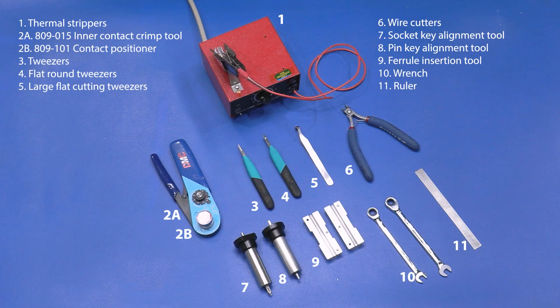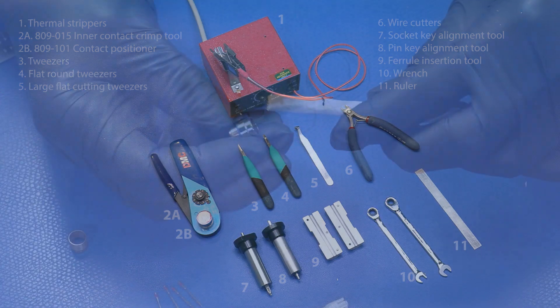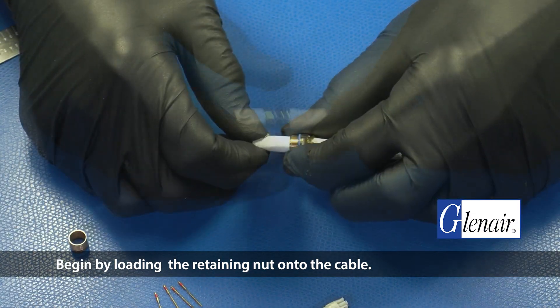Here are the tools you'll need. Begin by loading the retaining nut onto the cable.